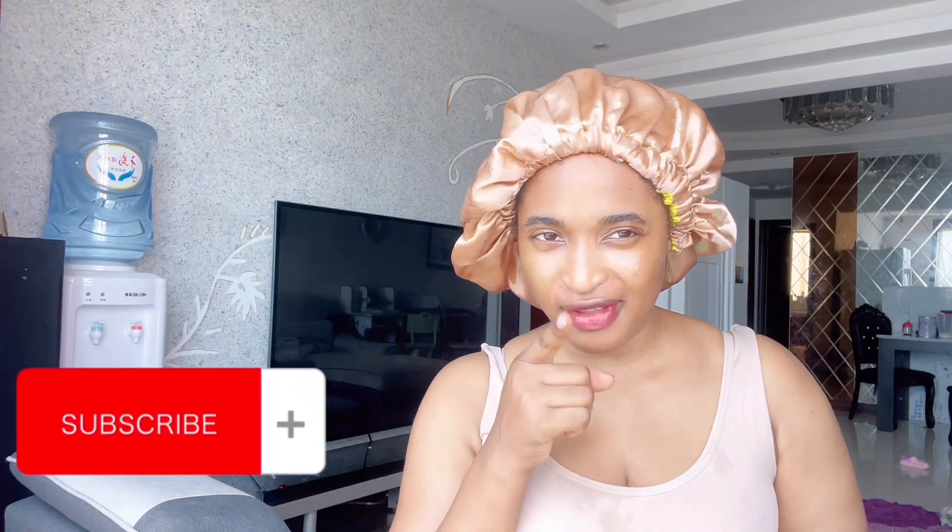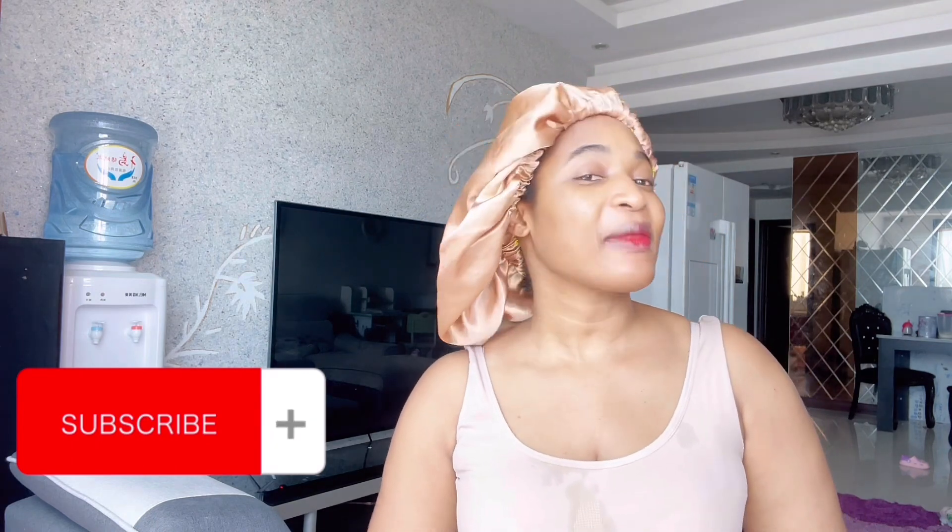Thank you so much for watching and thank you so much for being there till the end. If you haven't subscribed yet, what are you still waiting for? Subscribe! From my love to yours, thank you so much and see you in my next video. Bye for now!